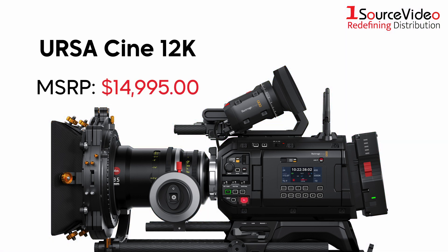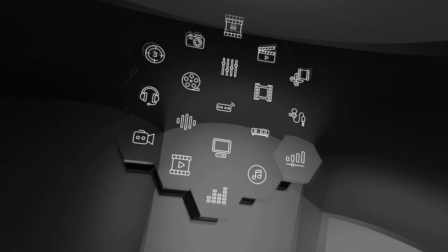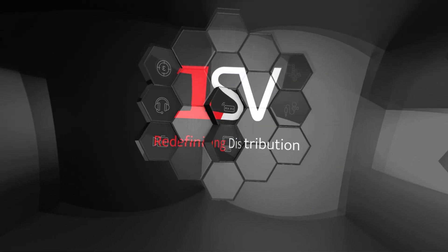Blackmagic Design's URSA Cine 12K is packed with everything you need for any sort of project. And if you want to learn more, be sure to check out onesourcevideo.com or visit your local reseller.